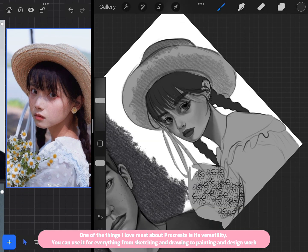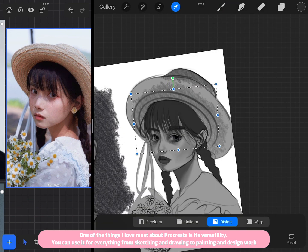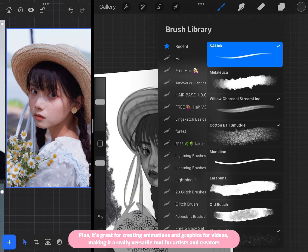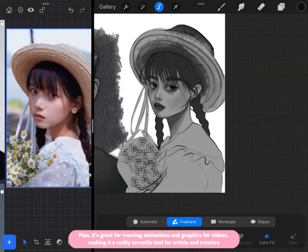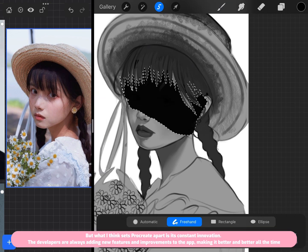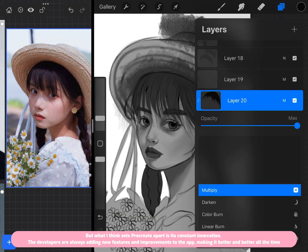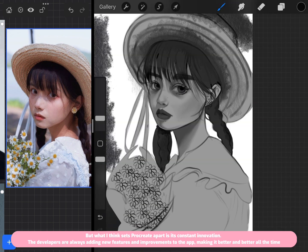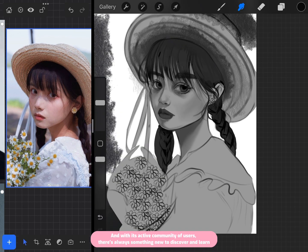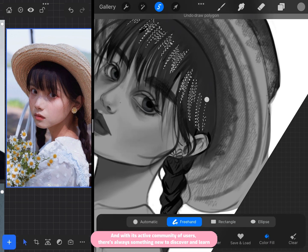One of the things I love most about Procreate is its versatility. You can use it for everything from sketching and drawing to painting and design work. It's also great for creating animations and graphics for videos, making it a truly versatile tool. What sets Procreate apart is its constant innovation — the developers are always adding new features and improvements, and with its active community, there's always something new to discover and learn.